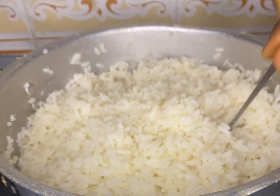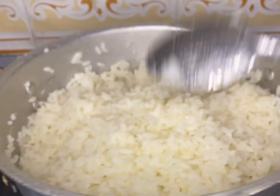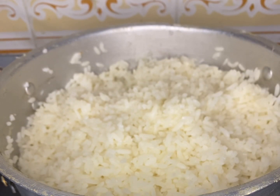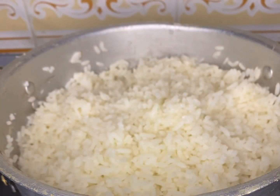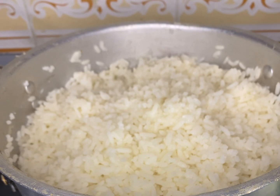I checked it with a spoon deep down and I saw there's no more water, which means my rice is done and fully cooked. Now it's time for pounding — let's make tuon shinkafa, come with me as I pound this.